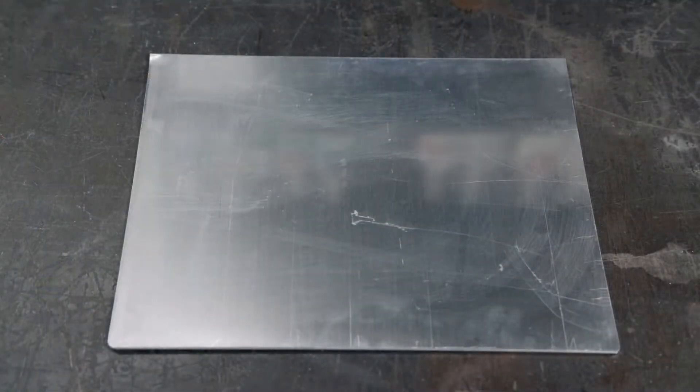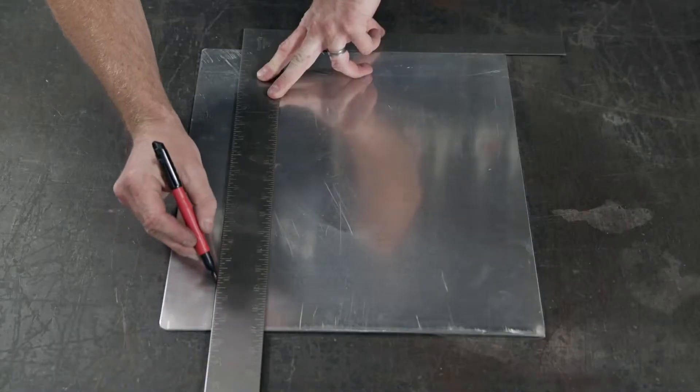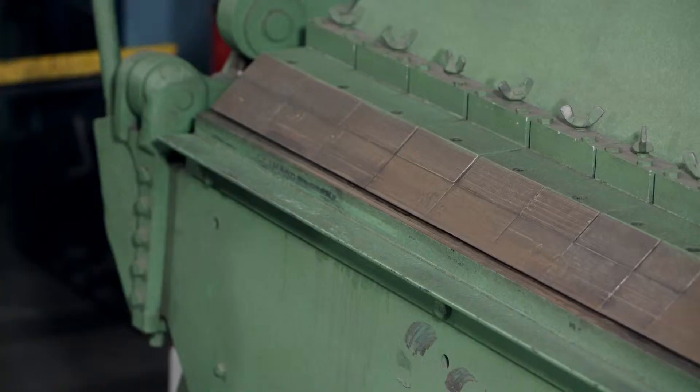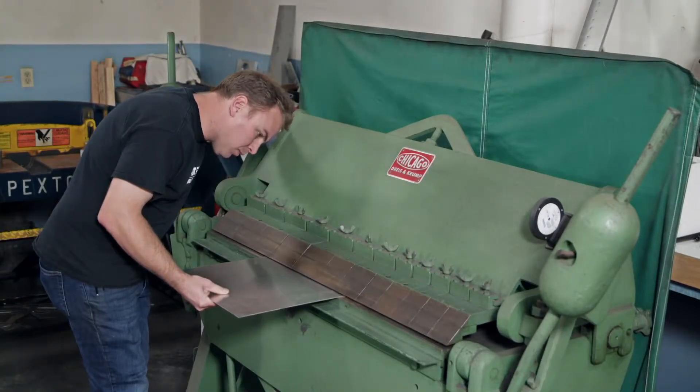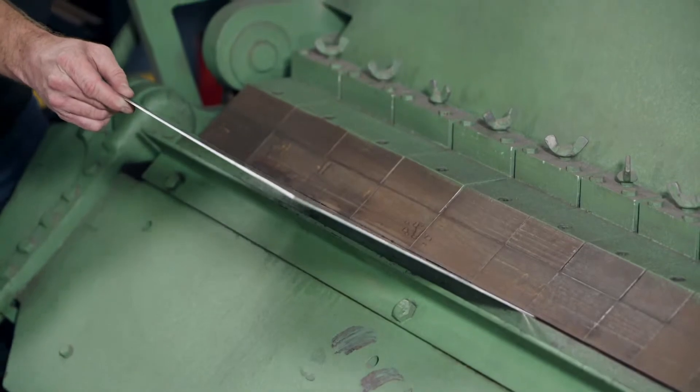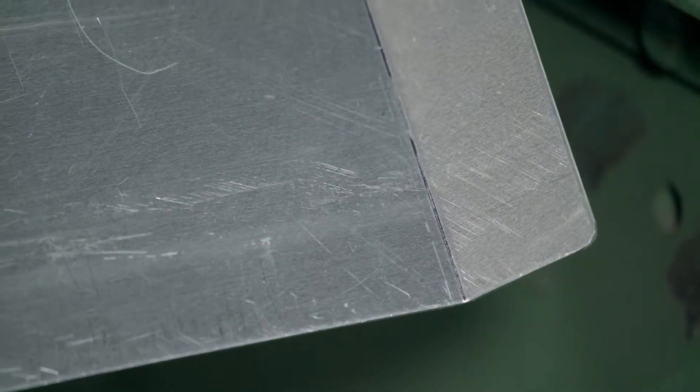This sheet of aluminum will be used for the back of the fuel cell compartment. He measures and marks the sheet accordingly, then clamps it in a press brake along the measured line and activates the press brake. The bend forms a flap that will be used to attach the sheet to the car frame.